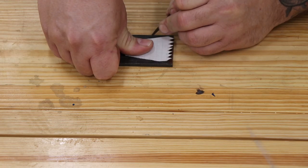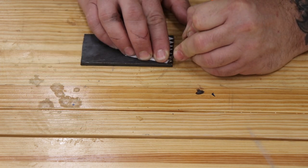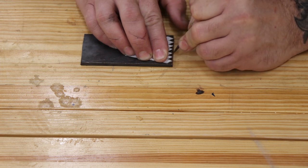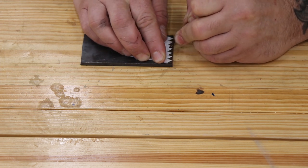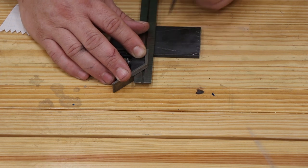I ended up making the metal part of the planing stop from some scrap 3/16th of an inch thick mild steel that I had, but if you don't want to do this part you could pick up one from Benchcrafted or Tools for Working Wood relatively cheap. This whole process went pretty quick though so I'll show you how I did it.